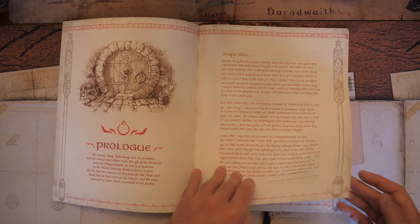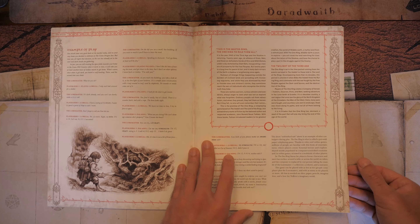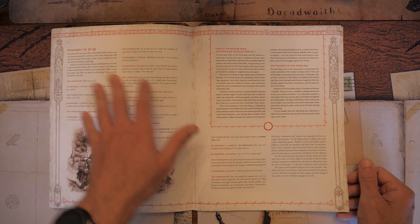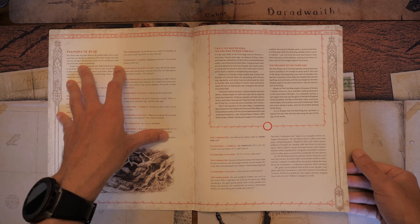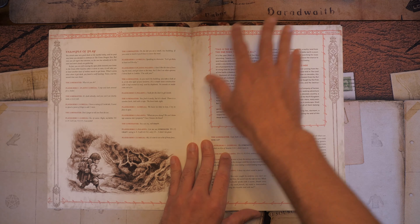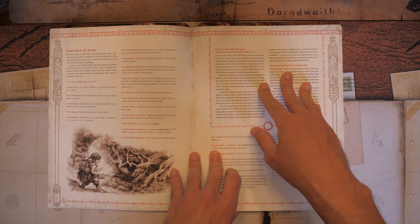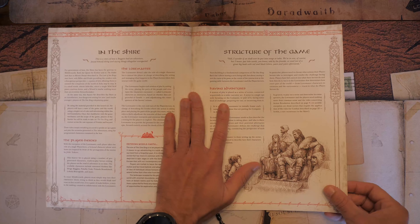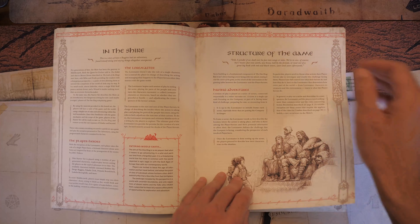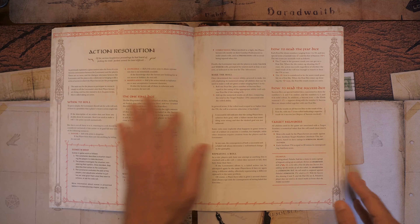First off, we have a little bit of a prologue and an example of play, which I always find is more useful after you learn how to play. I'd rather have it a bit more detailed than just having the Lore Master — which is the GM here — asking a bunch of questions of the players. Then you get a little bit of setting text. This does take place in the Third Age. Then we get the structure of the game and our first bit of rules, which is action resolution.